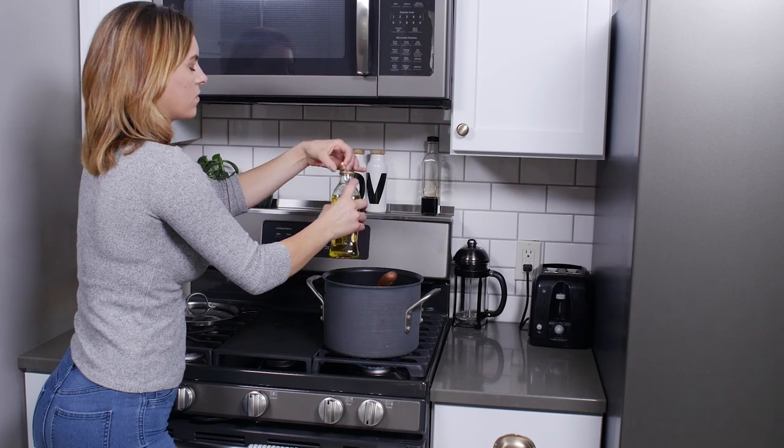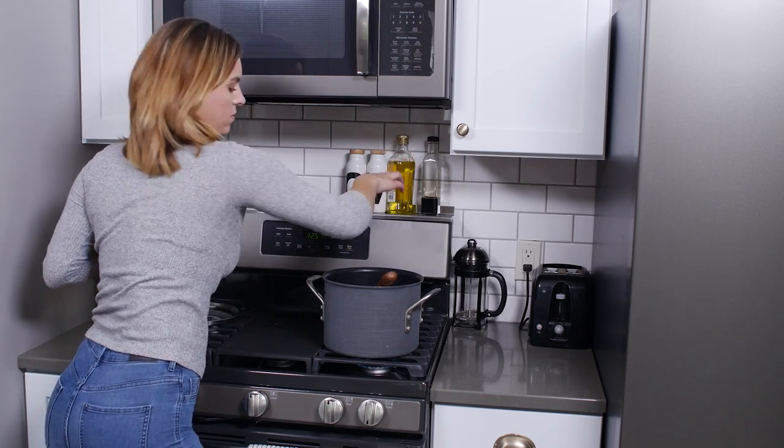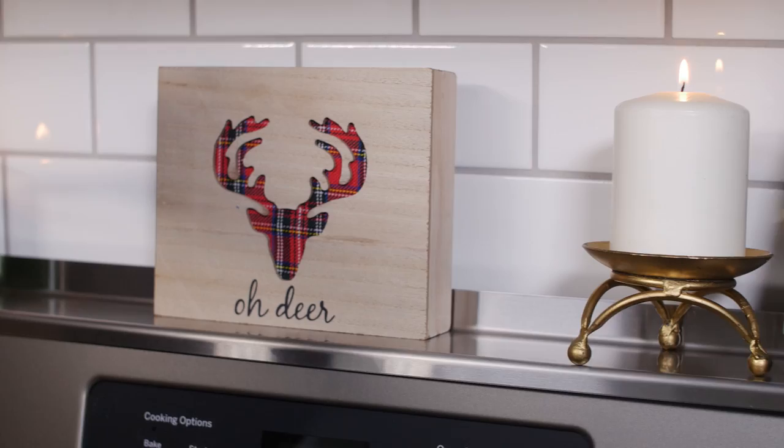But it's not just for herbs and oils. Use Stove Shelf to spice up your kitchen decor — furnish it with candles, flowers, and other decorations.